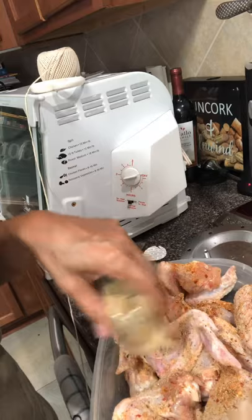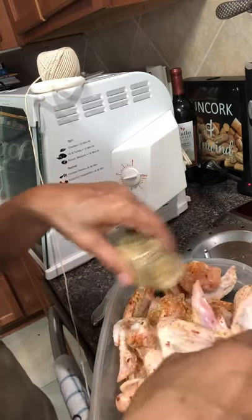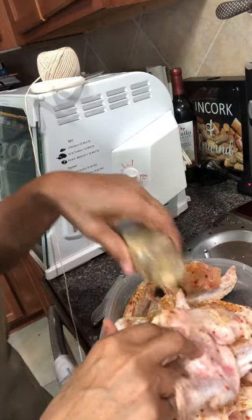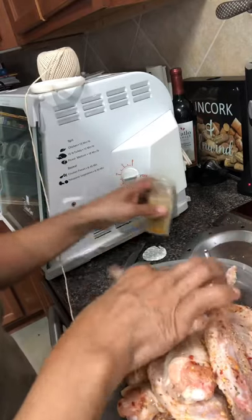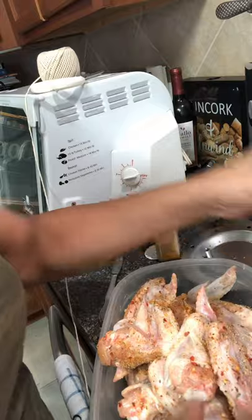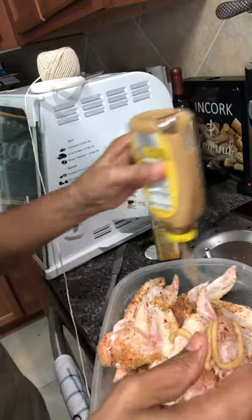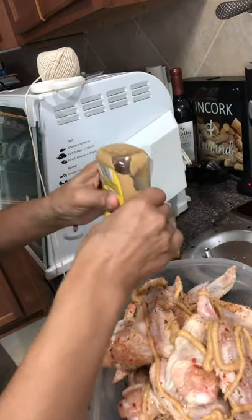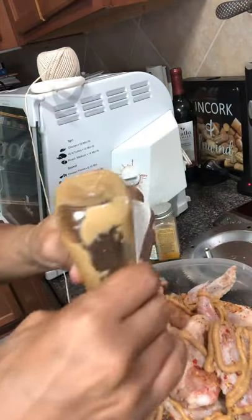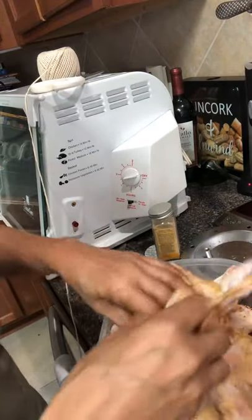I'm also going to put some mustard on this — I should have put the mustard on first, but it's not too late. It's honey mustard. So spread your honey mustard all over your chicken. I'm going to have to get in there and get dirty — I'm going to have to put my hands in there, and I don't like getting my hands dirty, but I'm going to have to do it today.